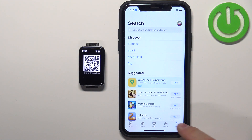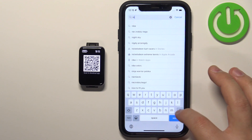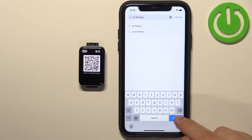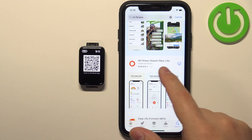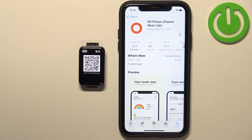In the App Store, tap on Search, then tap on the search bar and type in "Mi Fitness". Tap search, and on the list you should see the application Mi Fitness, formerly known as Xiaomi Wear Light. Tap on it, then tap the Get button to download and install it.